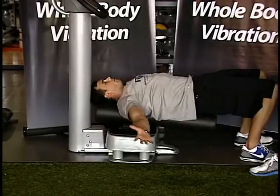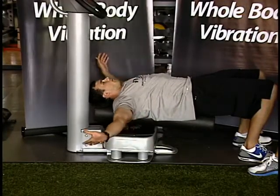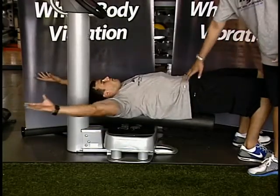While he's doing this, he's trying to keep three points of contact: at his lower back, his thoracic spine, and the back of his neck. He's going to tuck his chin a little bit and keep reaching overhead and back down.